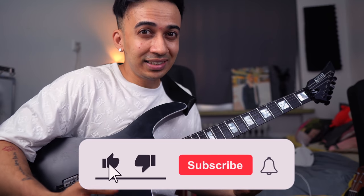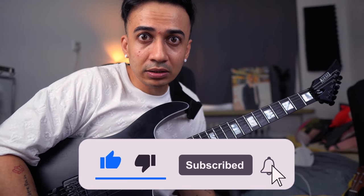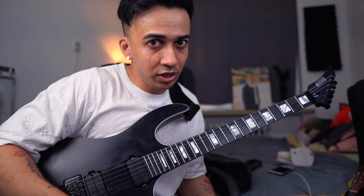I'll see you guys next time. Don't forget to subscribe. Let me know what you guys want me to play next. I'll see you next time — ciao, bye!